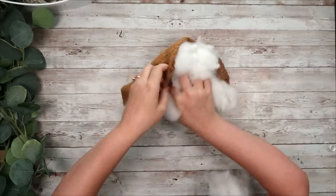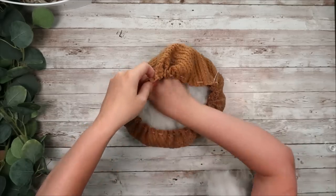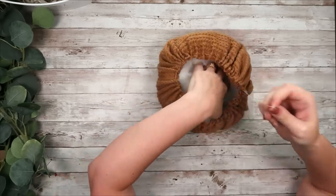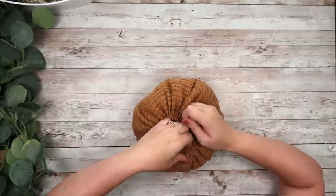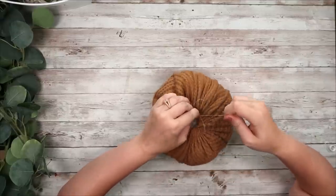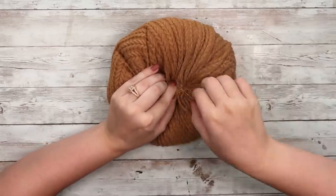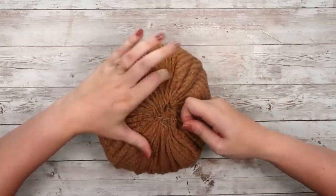After you've done that, take your filler. I used a bag of polyfill and filled inside my little pumpkin — it kind of looks like a little bag at this point. Fill it with as much polyfill as you want, however big and fluffy you want your pumpkin to be. Once you have your filler in there, pull that string nice and tight until you cinch the top closed. To keep it that way, I went back in with my needle and added some extra stitches throughout the cinch circle so everything stayed nice and tight.